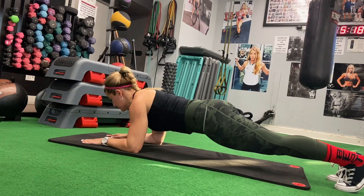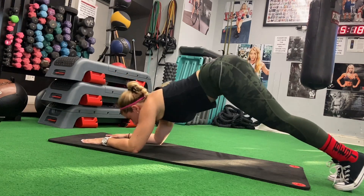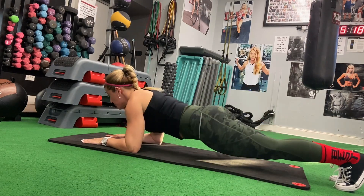This is our third superset of planking with pike-ups from a different angle. Make sure you're holding your tummy tight. Breathe — do not hold your breath. And with every pike-up, breathe out at the very top.